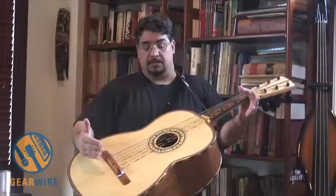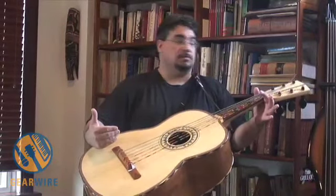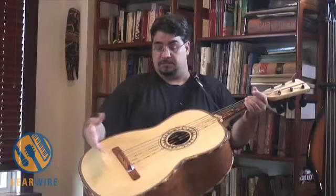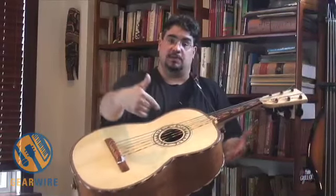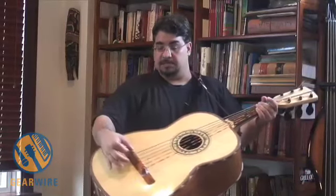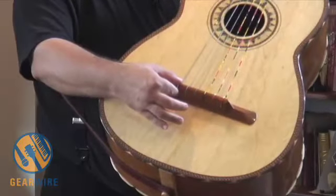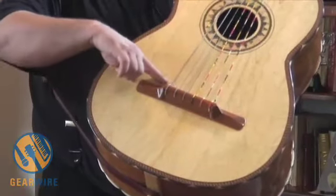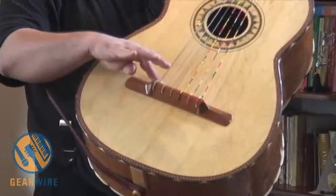The problem of amplifying it in a live situation where you have a drummer a few feet away from you has been a challenge. We have used a microphone outside, but sometimes we have bleeding problems. You really can't put a pickup on this because there is no bridge — all these strings are just going right through the bridge and they're floating. They don't have a saddle right underneath, so there's no place to really put a pickup.